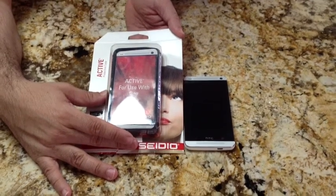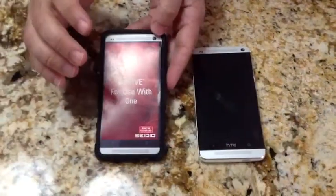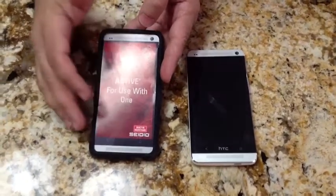Hi guys, this is EBP Man with Taz4Me.com and today we're going to do a review of the Active Protective Case from Sino for the HTC One. The Sino is probably one of the higher end, very good quality cases that you have out on the market.